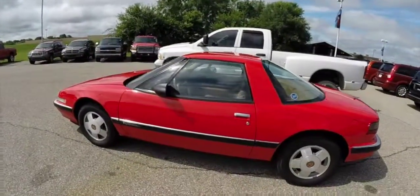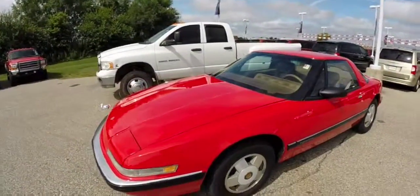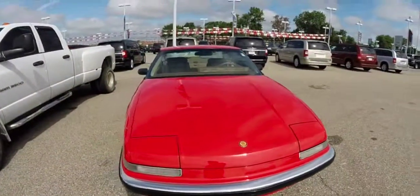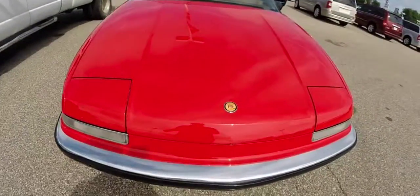This concludes our quick walk-around look at this 1988 Buick Riata. If you have any questions or would like to see this vehicle, please contact our showroom. One of our friendly sales staff would be more than happy to answer any questions that you may have. As always, thanks for watching.